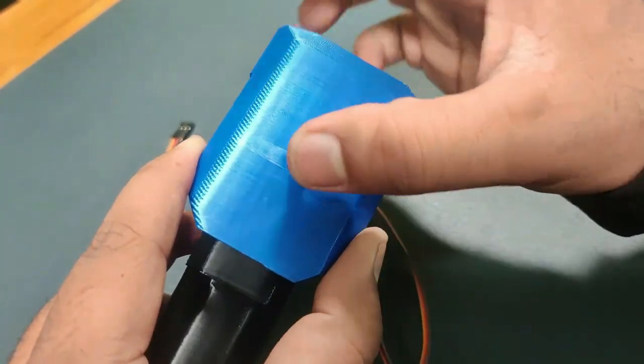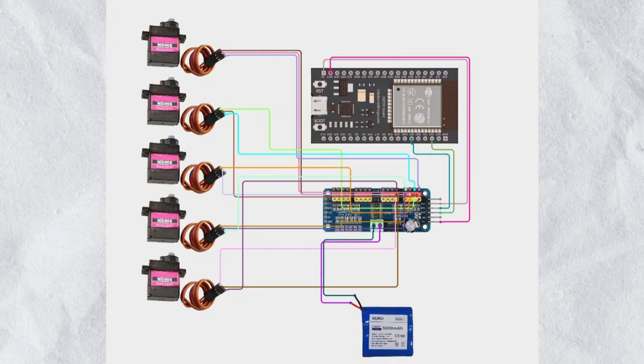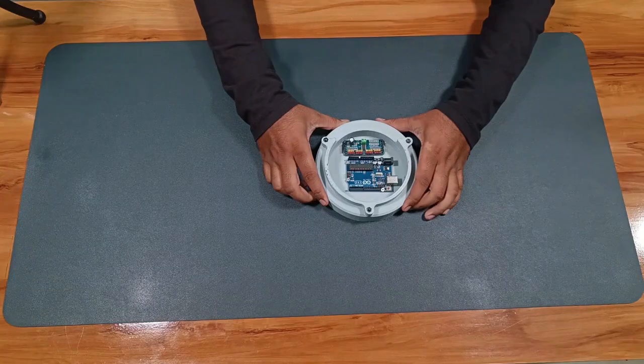Once the mechanical parts are done, we can move to the wiring. Here is the wiring diagram — according to that, we have to do all the wiring.